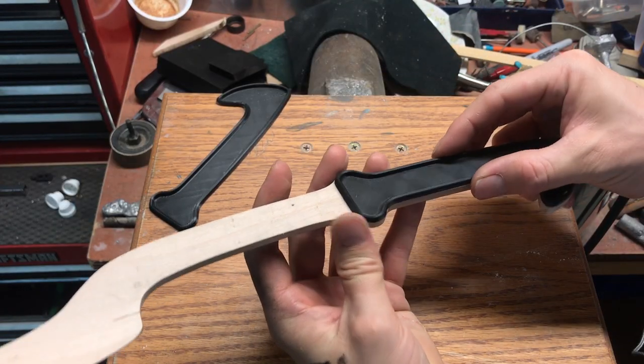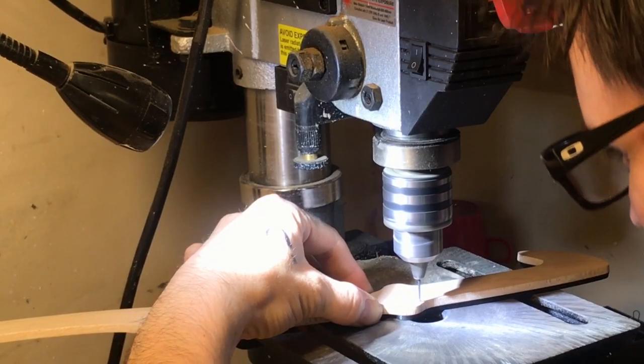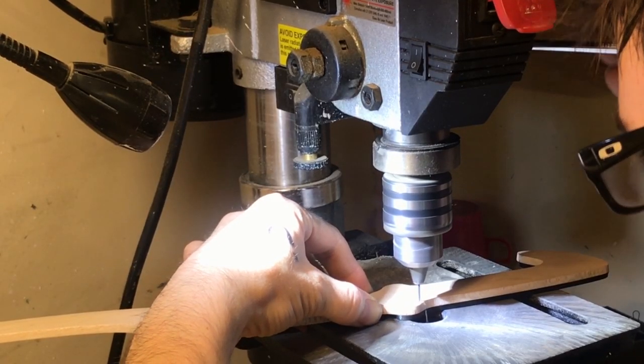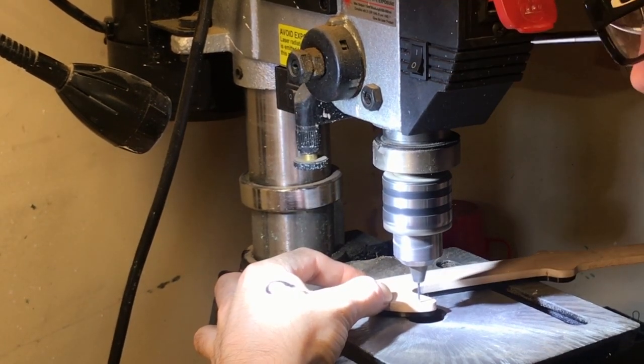One side of the handle can be glued in place, however I needed the other side of the handle to be removable so that the pattern could lay perfectly flat when it came time to make the mold. So I drilled holes around the edges and glued in some tiny brass pins.